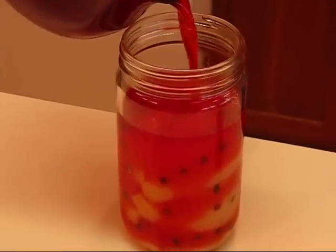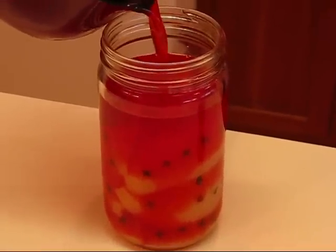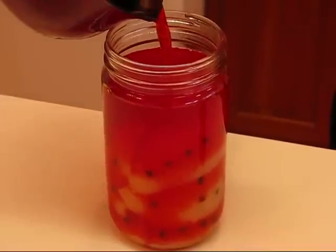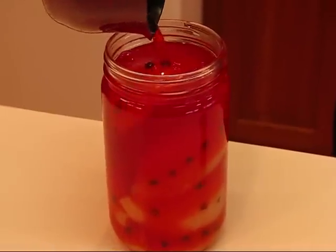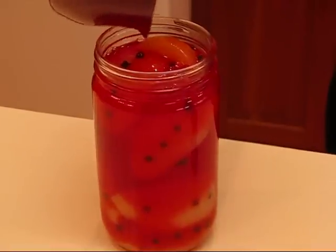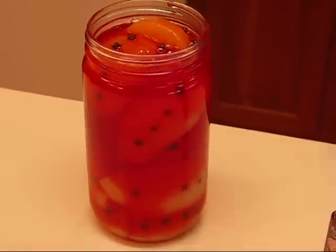And actually you can see this amount of syrup would have done probably twice as many pears. So I'm going to fill it up to the top, and that causes some of my pear quarters to float, but that's all right.